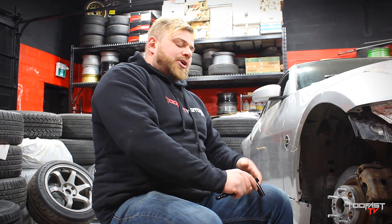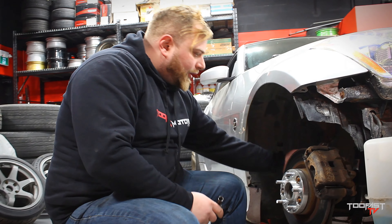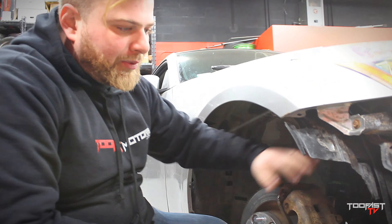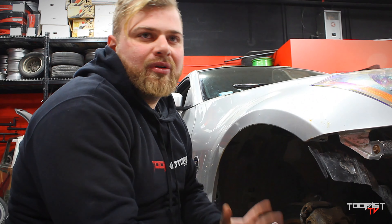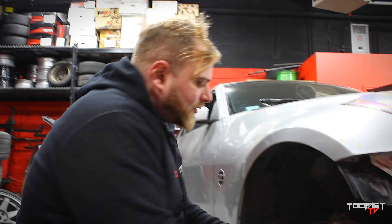We'll start off with the front on today's episode. What we gotta do right now — I'm gonna be upgrading all the lines as well. So I'm gonna remove everything, then pretty much see how it goes, mock it up, see how I'm gonna have all the lines running and all that, and we'll go from there. Let's get going.